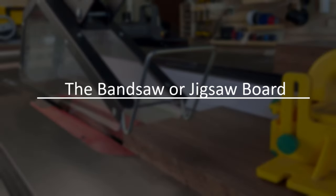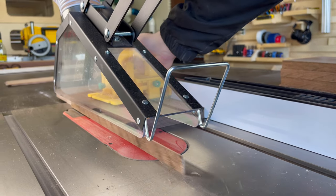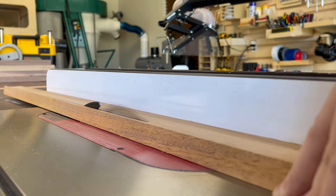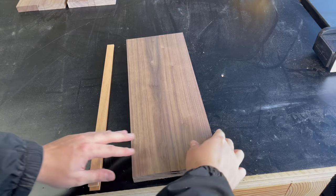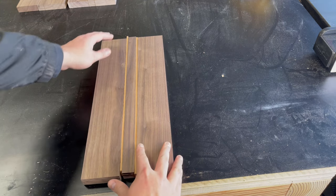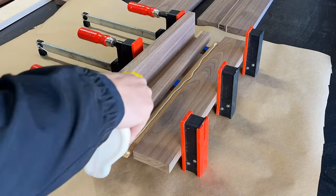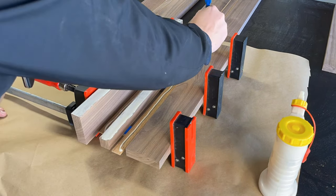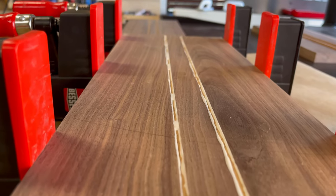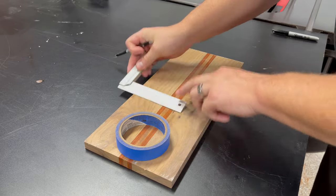For the first board we're going to be using a bandsaw, but you could just as easily use a jigsaw or a scroll saw to achieve the same thing. The reason we're doing the same project using different tools is that I often get questions from newer woodworkers just getting started — they don't have a jointer, a planer, or a CNC — so I thought this would be a really good introductory video. For this particular build I'm doing a few panel glue-ups with some walnut pieces spliced with a little bit of mahogany, but if you don't want to do that you can just use a single piece of wood.